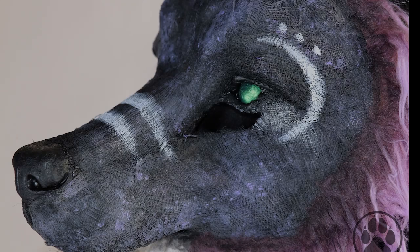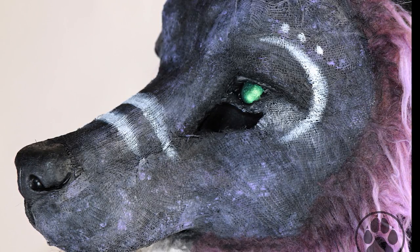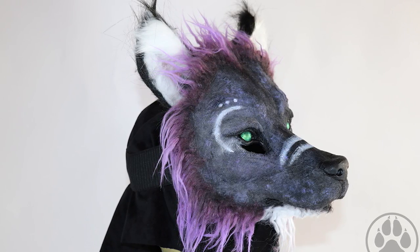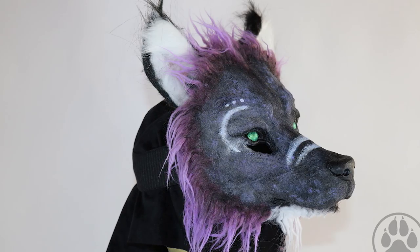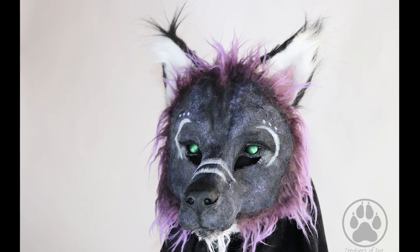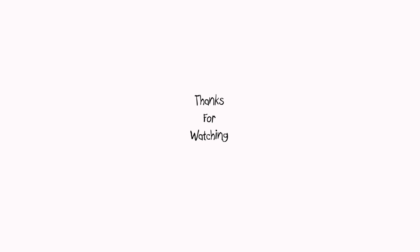Here's the final product. This mask is actually available in my Etsy shop, so jump into the description and you can find my Etsy link in there. That's it for me today — if you liked the video, give it a thumbs up and subscribe. If you have any ideas for tutorials, dolls or masks you want me to make, just leave it in the comments below. Thanks for watching and see you next time!